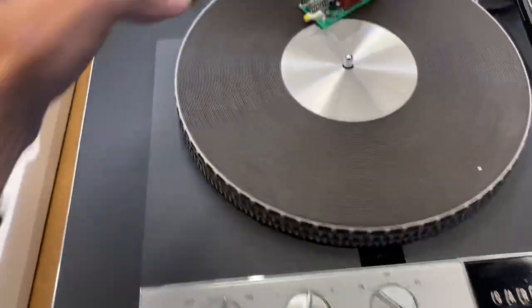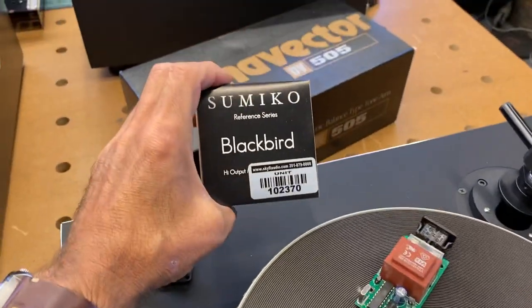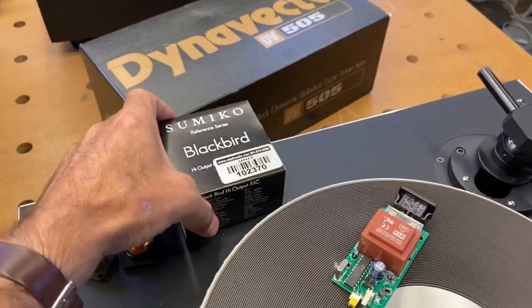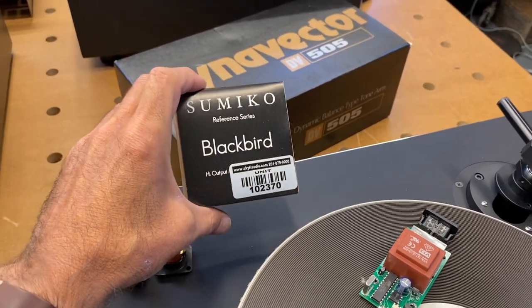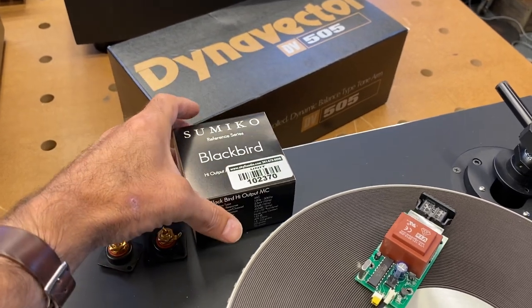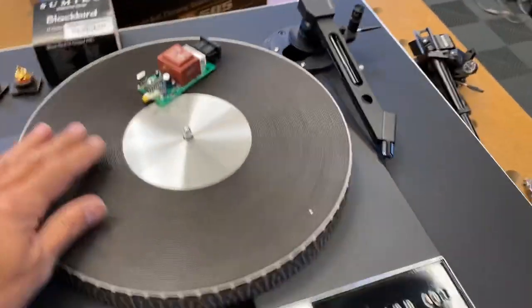For cartridge, it's pretty clear — I'm going to do the Sumiko Blackbird, one of my favorites. I think this is getting discontinued in the next month or two; we're not quite sure yet. But it's been a long-standing cartridge in the Sumiko lineup, and we're excited to use it on this turntable.